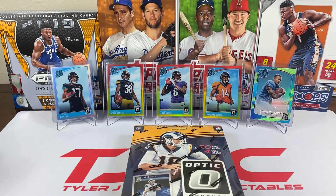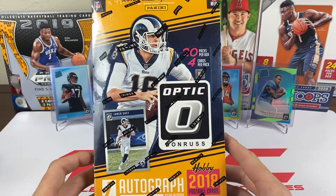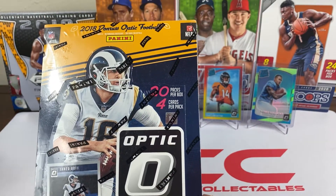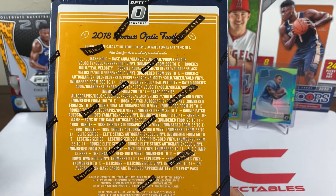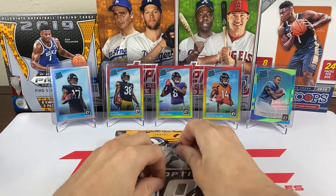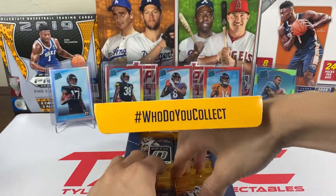Hey, what's up everybody! Today we're gonna be opening up football again. I told y'all last video when we did the mega box how much I love Optic, and yesterday when I picked up Hoops I also picked up this hobby box of 2018 Optic. I can't resist it — we got to open this. We have one autograph, 20 packs, and 4 cards per pack, so 80 cards total. We have all the colors: hollos, orange, blue, red, purple, black, aqua, and of course the gold vinyl. Hopefully we pull something nice. From the mega box we pulled the Lamar Jackson, the DJ Chark hollo — and hopefully we can get a Lamar Jackson autograph, that would be sick.